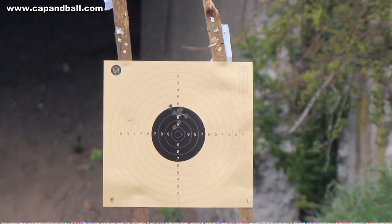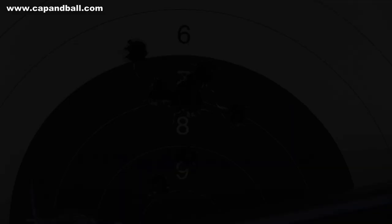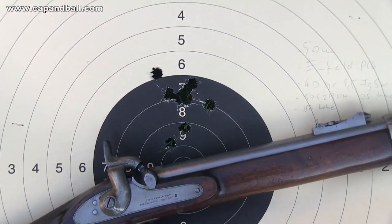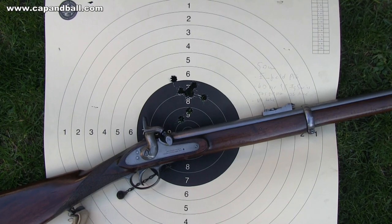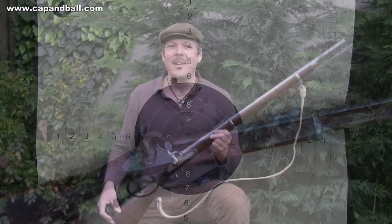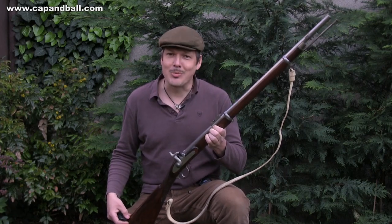The 40 grains of 1.5 Swiss powder had nearly no recoil at all, and the bore seemed to maintain accuracy even after 20 shots fired that day. Out of 10 shots, 7 hit within the size of the 10-ring, with 5 in the same hole. This 50-meter group is promising, so let's check it at 100 meters as well.